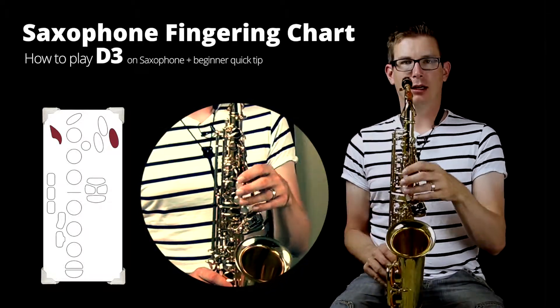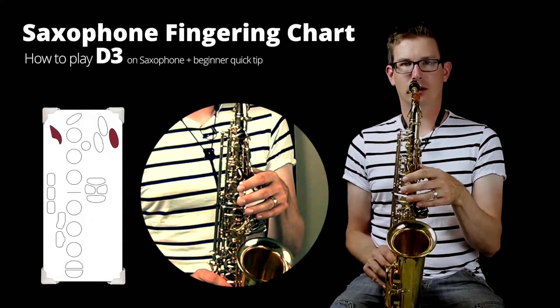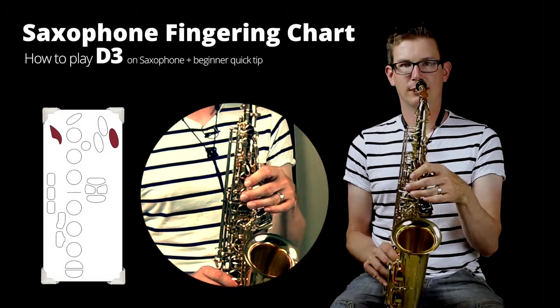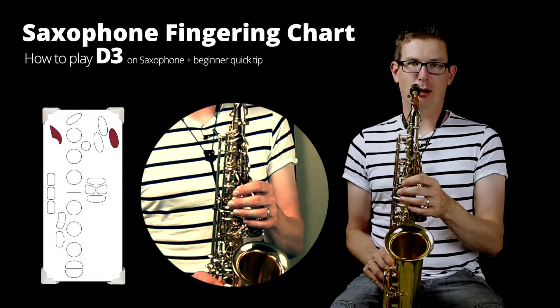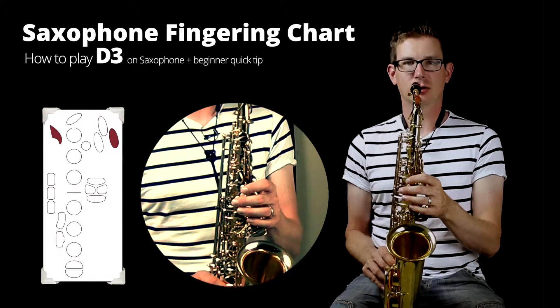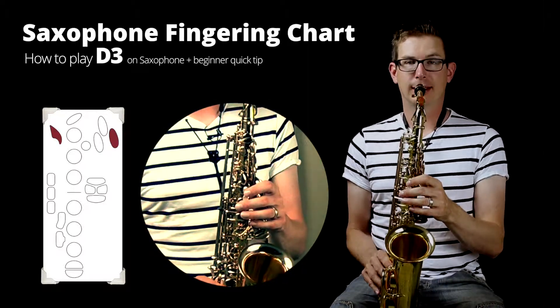So the octave key on the back, and then relax your hand over the palm keys so you can still reach the other keys in front of the saxophone. Then just lower your palm and push down on that first key, which is the closest key to your body, and that will give you that note. It sounds like this.